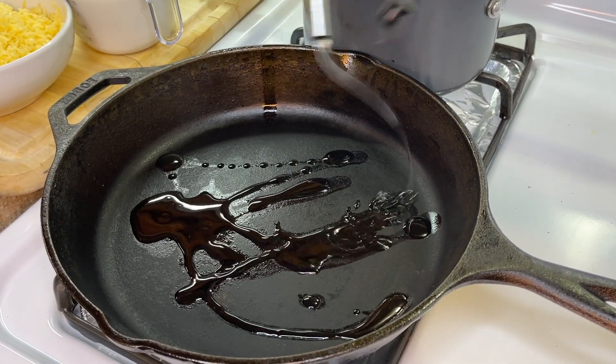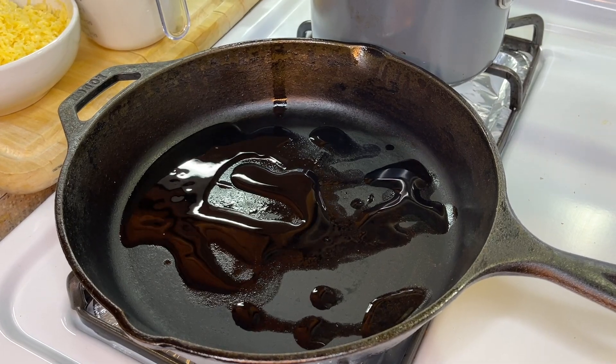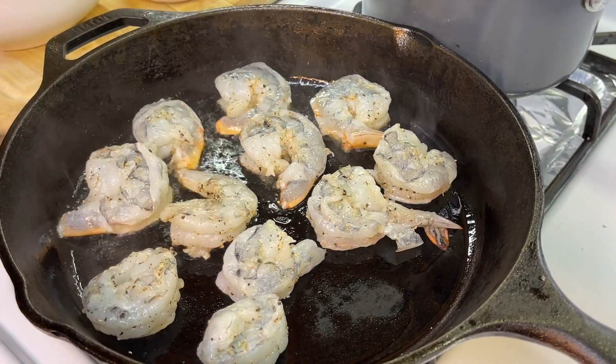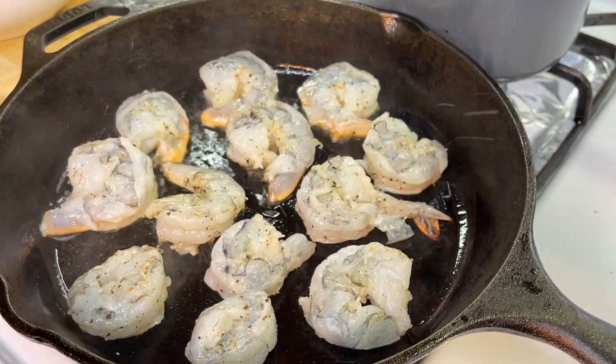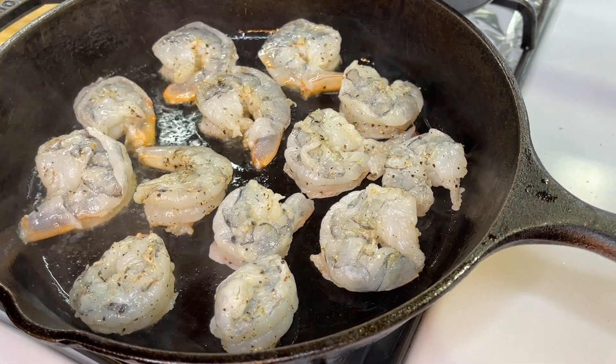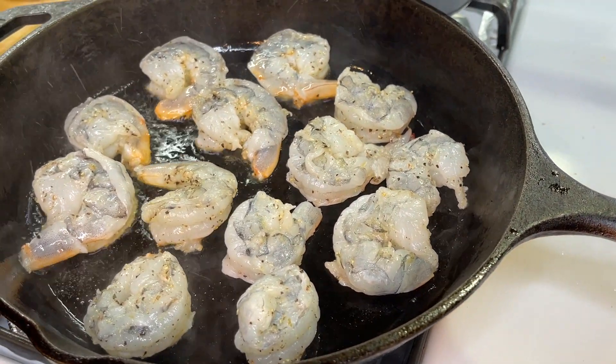Moving right along to our cast iron skillet or even a regular skillet, we're going to add a small drizzle of oil. Once that pan comes up to temperature — nice and hot — we're going to sear the shrimp. My flame is on medium heat and as you can see the pan is smoking hot. Give the shrimp about one to two minutes.